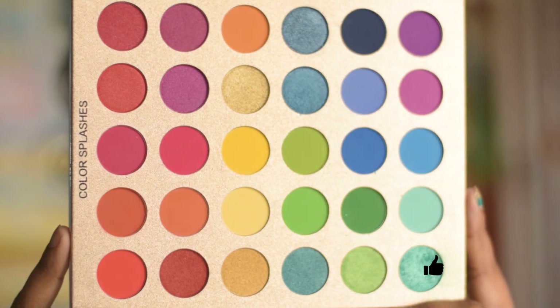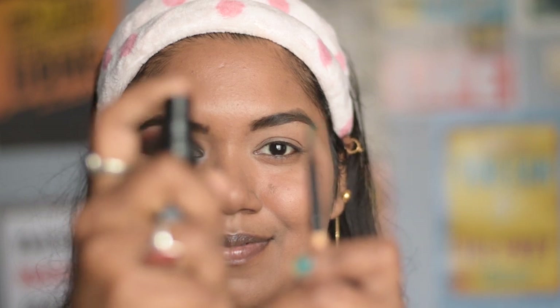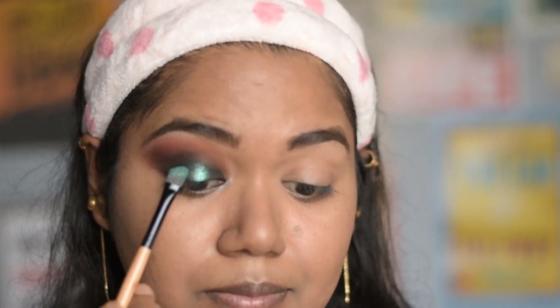Now I am going to take this green shimmery shade on a flat shader brush, dampen it up a little bit, and apply it on my eyelid where I applied the black shade earlier. You can also use your fingers to apply shimmer colors for more color payoff. I am applying the shimmer shade only up to or under the crease line.